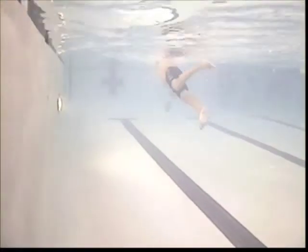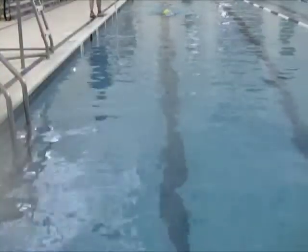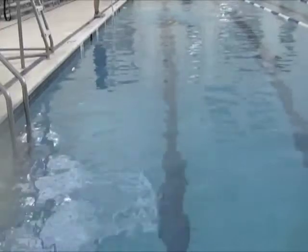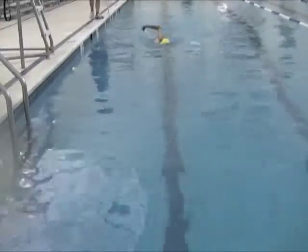That forearm should be perpendicular to the bottom, but it's at about a 40-degree angle there. You really want to work on getting that elbow up and over the hand, then pull back. Put the pressure on that forearm and hand, then rotate. That will help you swim flatter in the water and lift those hips up a little bit.